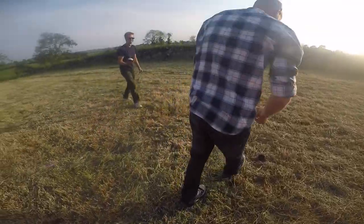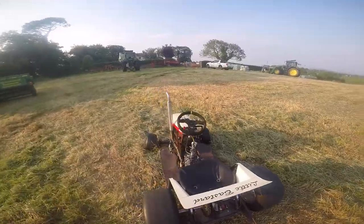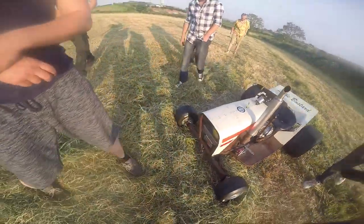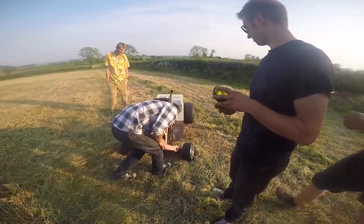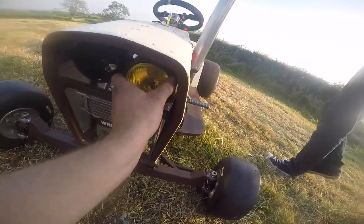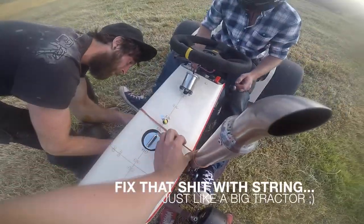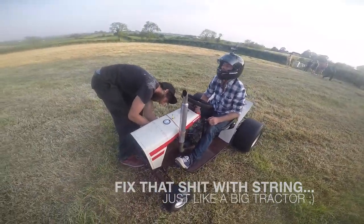I was wondering what that noise was. What else has fallen off this thing? That's the fastest I've ever had — that was scary. It was scarier for me, it was my tractor! It's alright, it looks just fine. It looks like a pirate. This thing is buggered. Just drive it like that all the time.